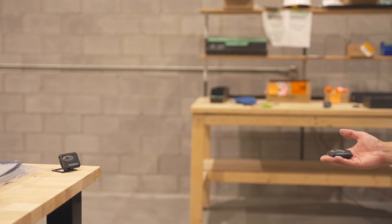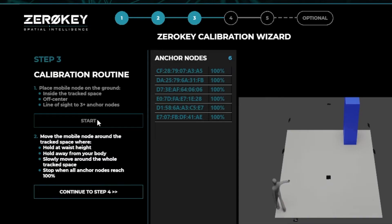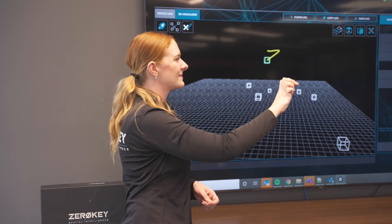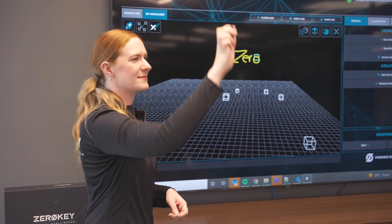Using the intuitive RTLS management software, the system calibrates automatically. Once calibrated, the built-in visualization tool will allow you to view the 3D position of the two included mobile nodes in real-time and with millimeter accuracy.